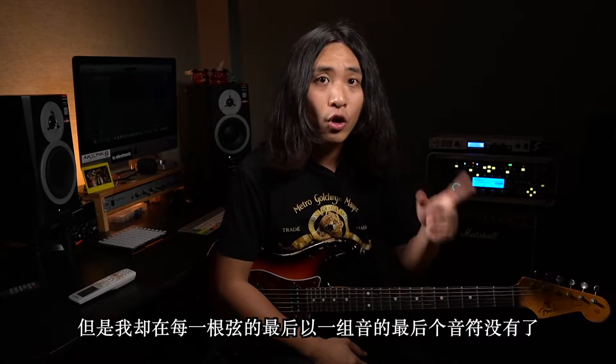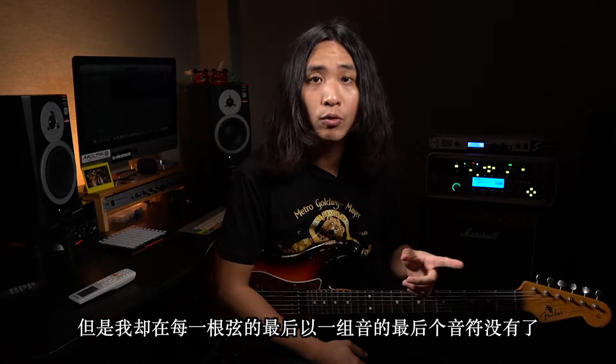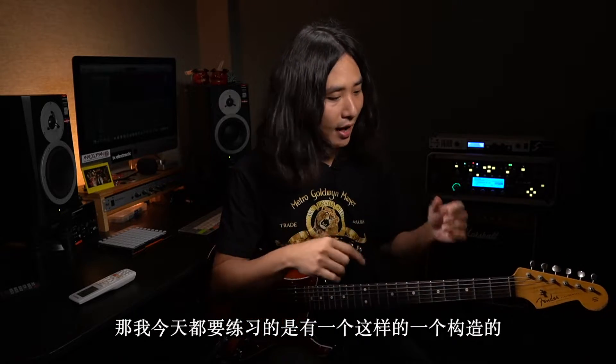我们先拿着谱子来看一下，大家有没有发现：我在每一根弦的最后一组音符，它本来都是四连音16分音符，但是我在每一根弦最后一组音的最后一个音符删除了，它只有三个音。那为什么会这样做呢？这个构造是这样的：我先从一个低把位演奏到高把位，再回到低把位。